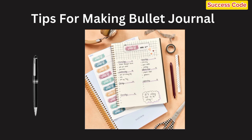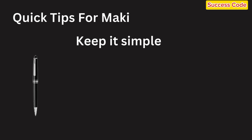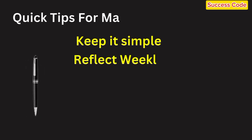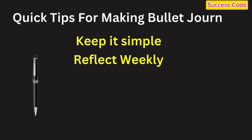Some quick tips to make the most out of your bullet journal. First, keep it simple — you don't need to go overboard with decorations unless that's something you enjoy. The focus should be on functionality. Second, reflect weekly: at the end of each week, take a few minutes to reflect on what worked, what didn't, and what you can improve next week. It's a great way to keep evolving your system.